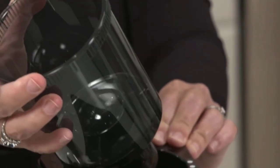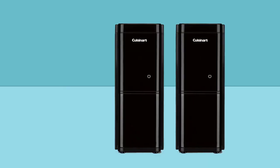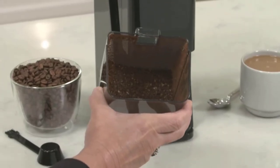In these Cuisinart burr grinder reviews, you will be able to select the right coffee grinder for you from one of the leading brands in homebrewing. There is no need to experience bad homebrew from pre-ground coffee bags, the wrong grinder creating an inconsistent grind, or a sore arm from a manual grinder.